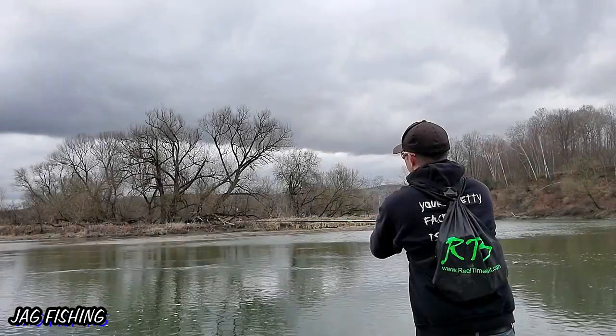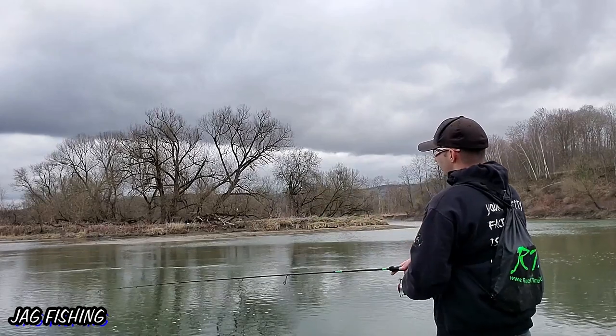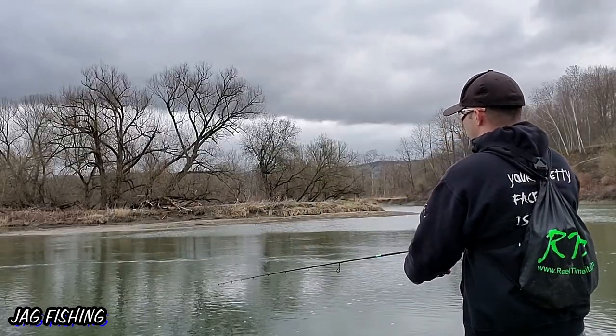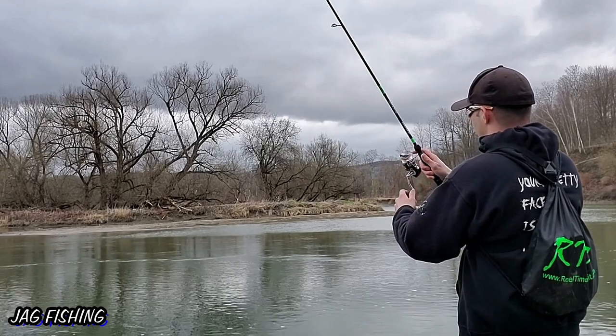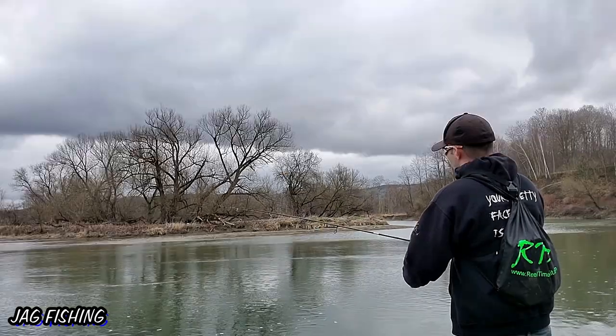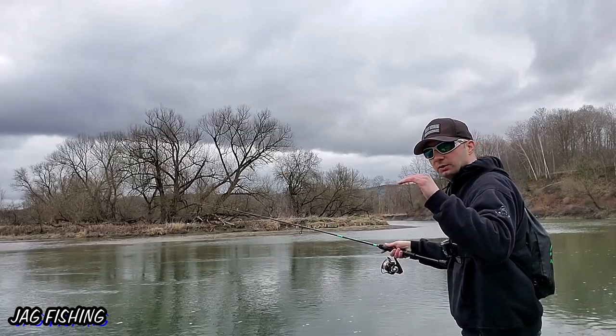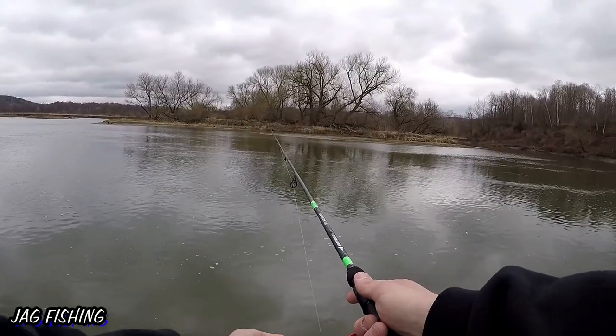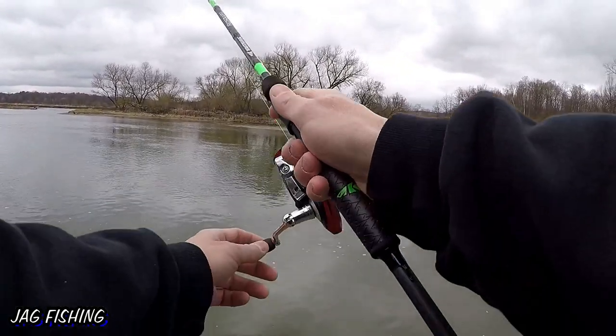I'm casting as far as I can and then I work my way to the current break. All I'm doing — I let it fall to the bottom, pick it up, and reel as fast as possible so there's no slack line. Usually it's when the lure drops back down that they hit it.